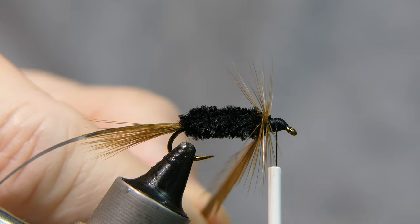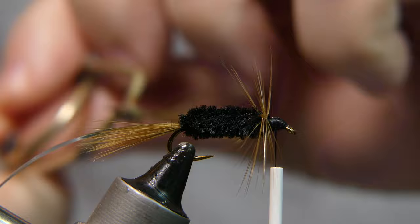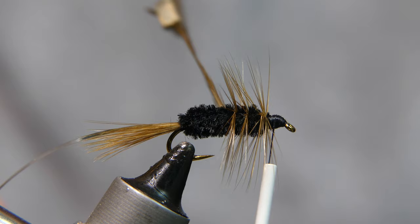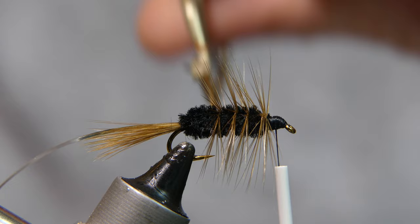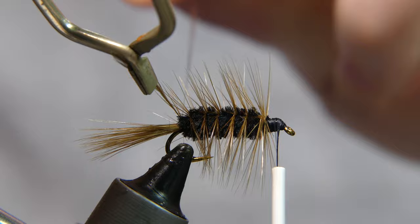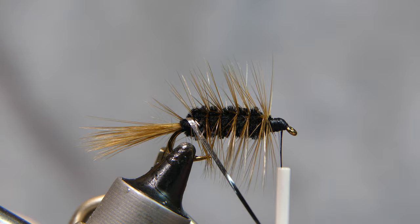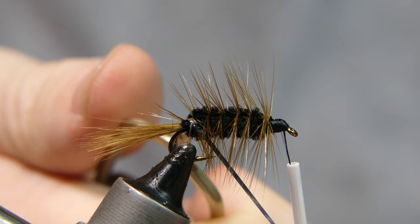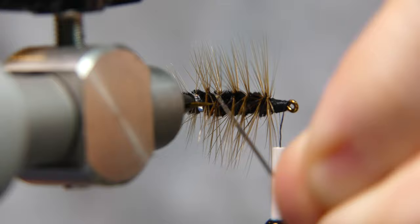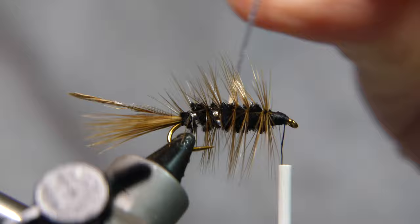Continue to palmer your hackle backwards all the way back to the rear of the fly. I attached my hackle pliers to make it a little easier. I want to point out that at the front of the fly I started with two wraps — that way it makes it nice and full at the head. Once you reach the rear of the fly with your hackle, grab the tinsel and capture the hackle tip, then wrap back forward with the tinsel up through the hackle. Wiggle it along the way and try not to capture any of the hackle. When you get to the front, go ahead and tie it off — give it about four or five wraps.